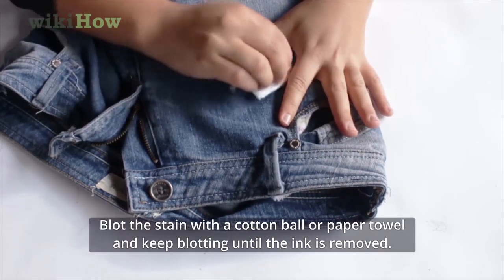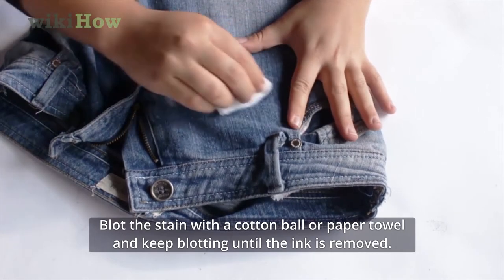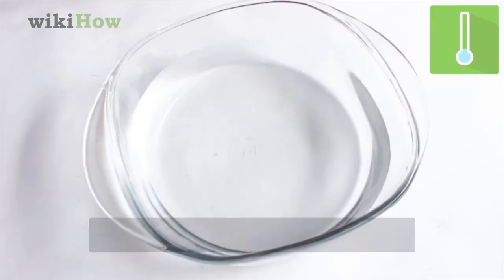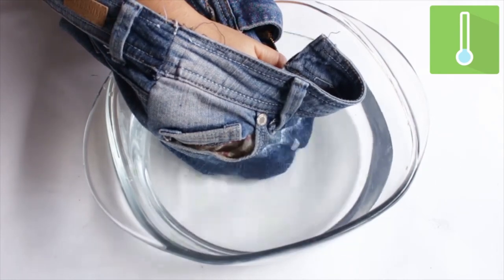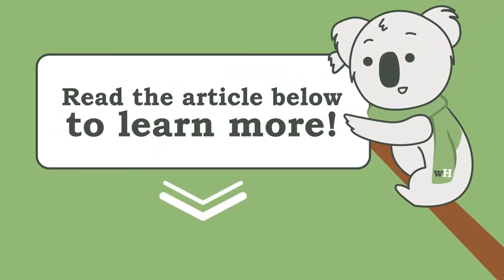Blot the stain with a cotton ball or paper towel and keep blotting until the ink is removed. Rinse the jeans in cold water, then wash the jeans in a washing machine with cold water.